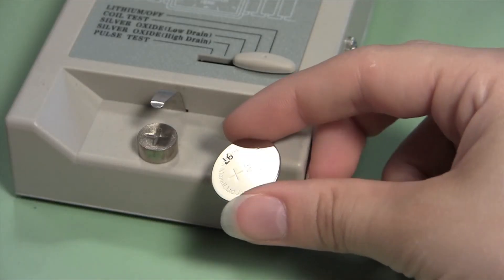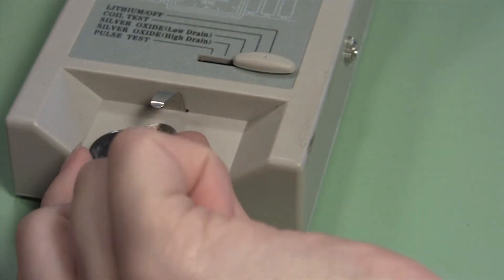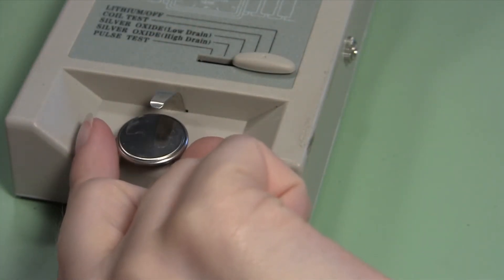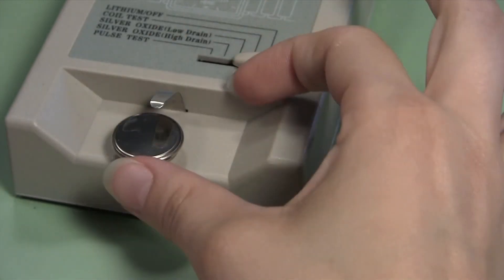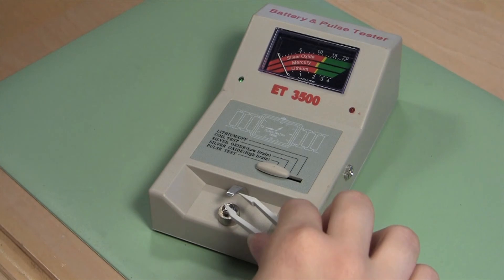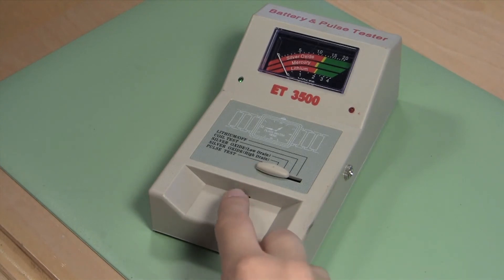Take your watch battery and place it on the tester panel under the metal tab with the positive side facing down. The positive side is usually the side with the engraved battery number on it. Once the battery is in place, press down on the metal tab and check the tester's display.